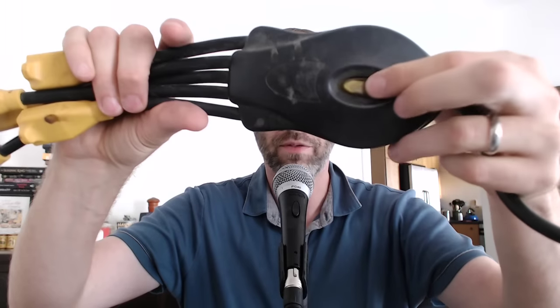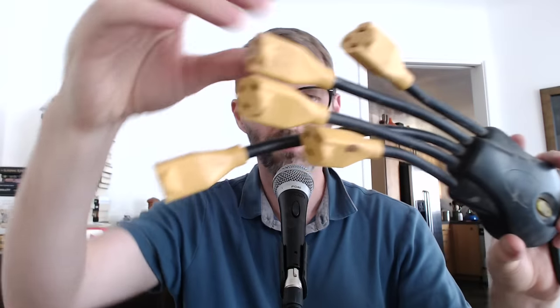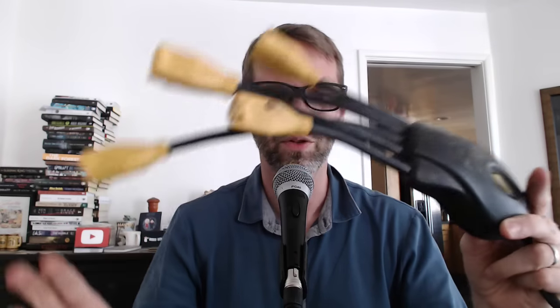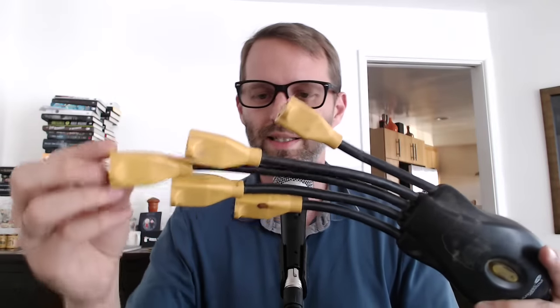It is the PowerSquid, or the Multiple Receptacle Power Strip. Got the on/off button right there. No fuse on this one, though I believe there are some that are sold with fuses. And you can look for them anywhere that power strips are sold. It's the PowerSquid, and that's the tech off the floor for today. Talk to you again soon.